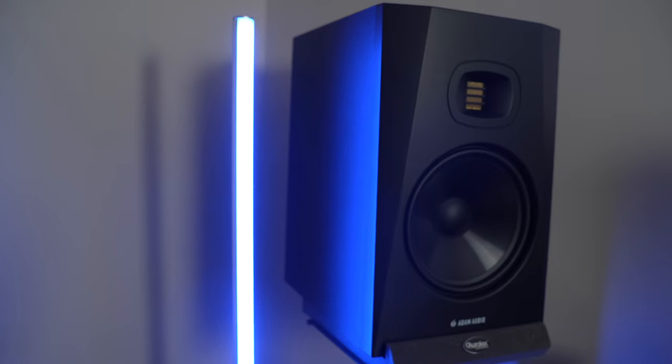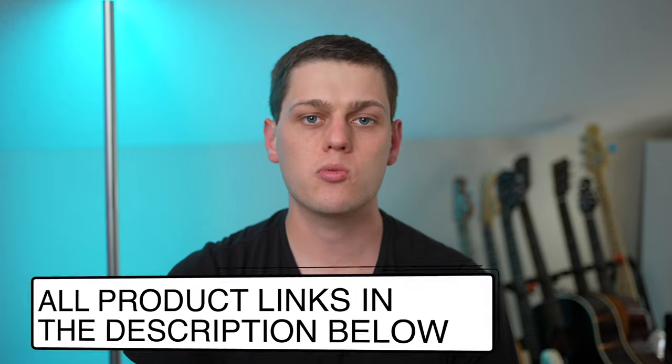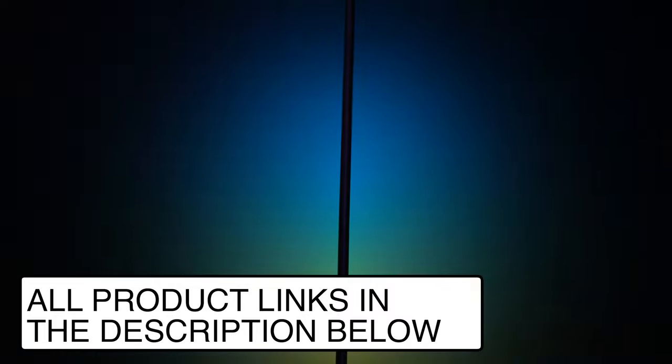The light looks so cool and is super functional. It measures 55 inches tall with about 48 inches of LEDs and the base has a diameter of about five and a half inches, so it can fit just about anywhere. This light is RGBICWW, which means it has red, green, blue, warm white, and cool light LEDs, and it has the ability for different zones of LEDs to be individually controlled. The color temperature ranges from 2200 to 6500 kelvins and the brightness goes up to 1500 lumens.